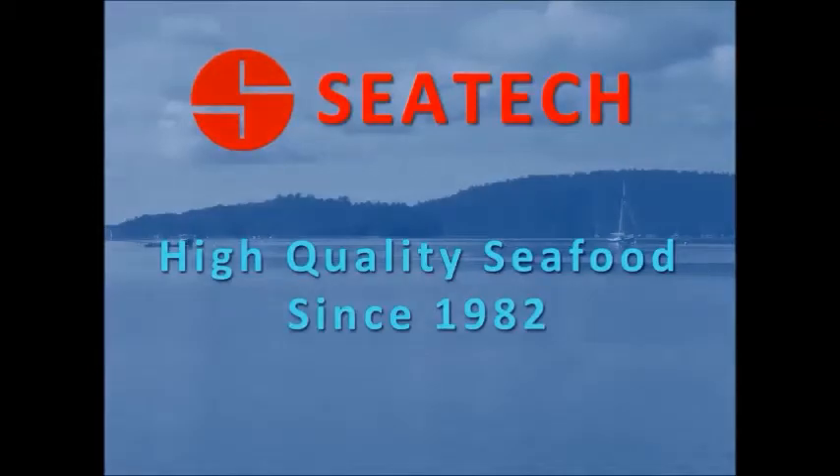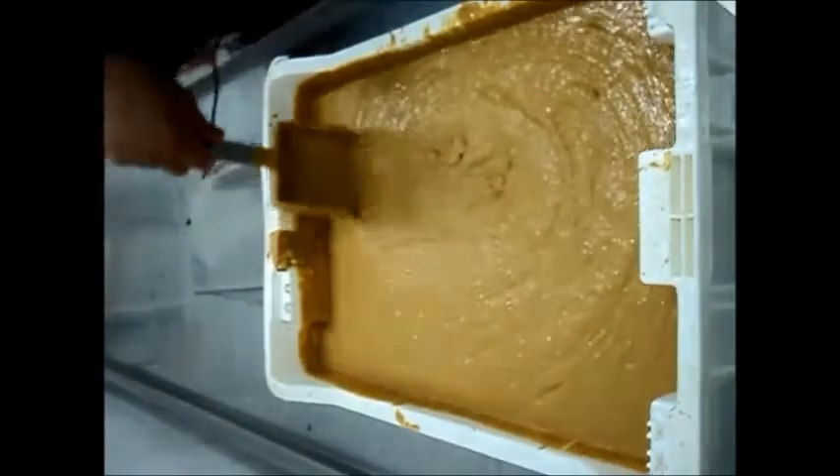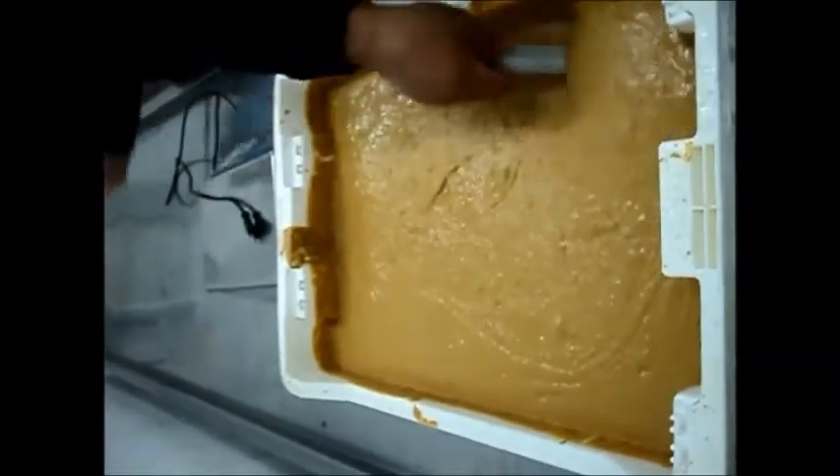Hello, this is Todd with SeaTec Corporation. Our crab tamale, also referred to as crab butter, brown meat, and crab liver, is added to sauces, soups, chowders, as well as other applications as a flavor enhancer and thickener.